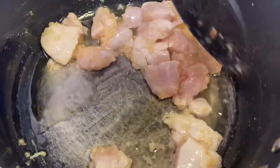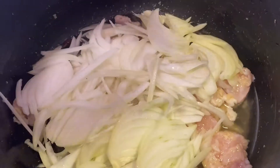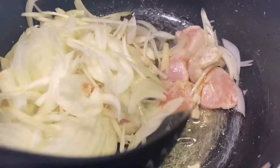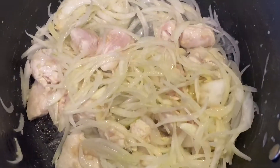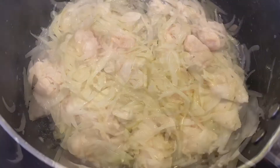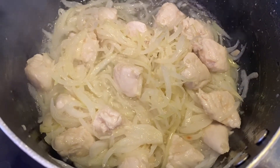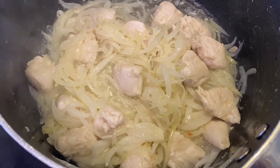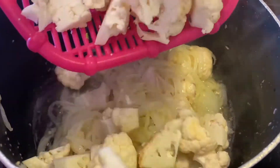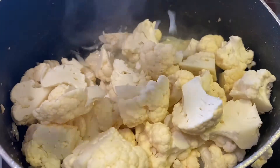Then I'm gonna add boneless chicken to the mixture and mix the chicken with it. Then I'm gonna add the chopped onions and mix them with the chicken. I have to wait until the chicken changes its color completely — this has to be done on high flame. Next I'm gonna add the cauliflower and mix it with the chicken and onions.